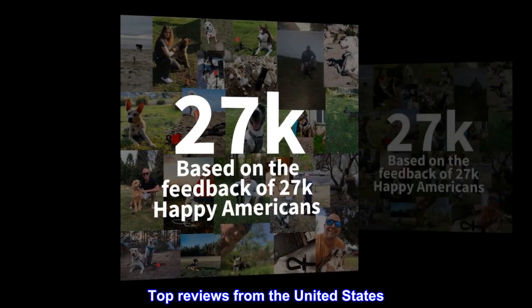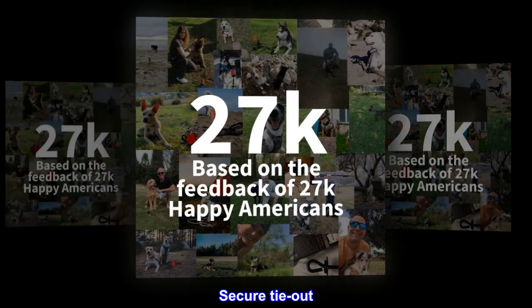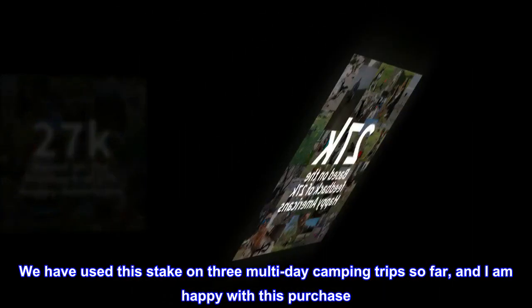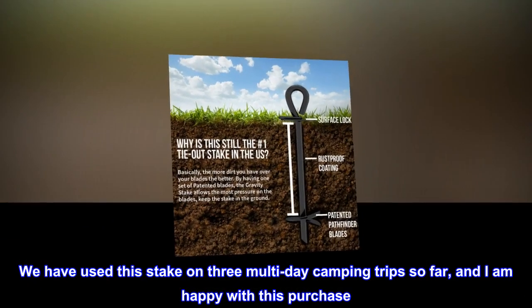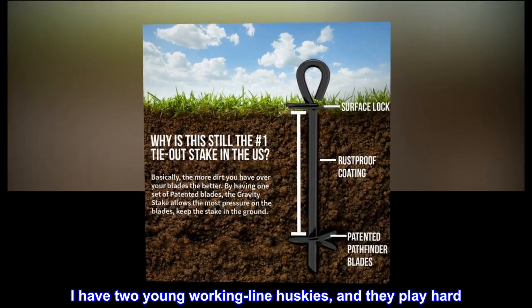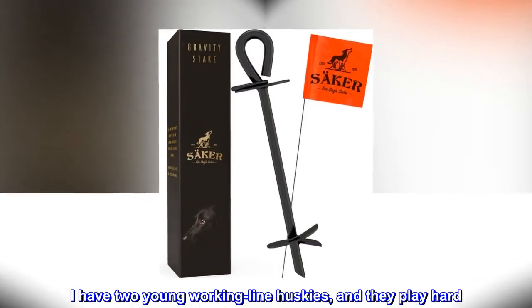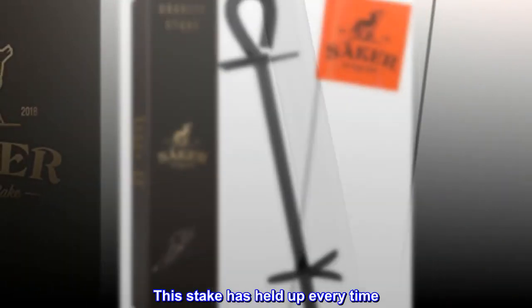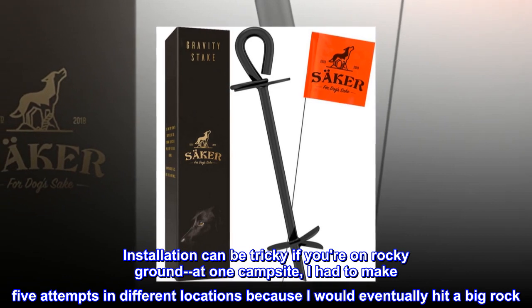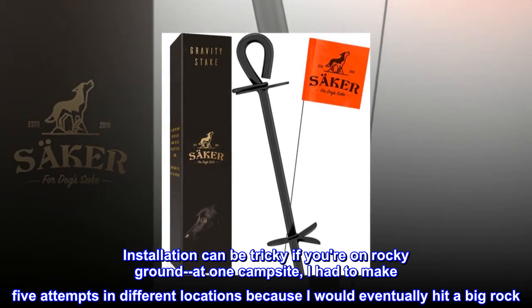Top reviews from the United States — Secure Tie-Out: We have used this stake on three multi-day camping trips so far and I am happy with this purchase. I have two young working line huskies and they play hard. This stake has held up every time.